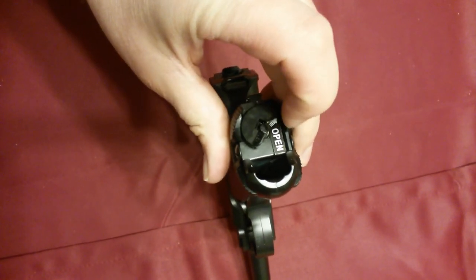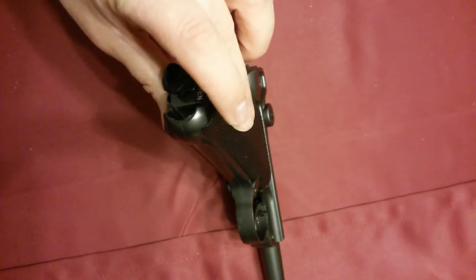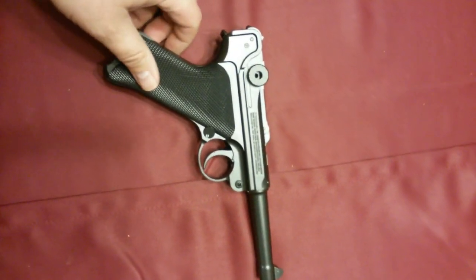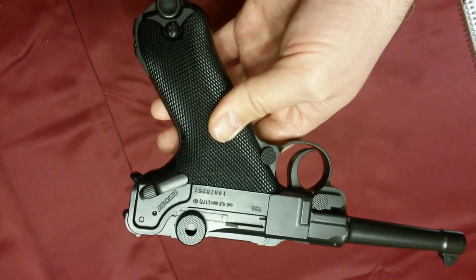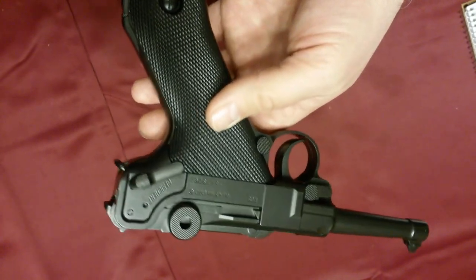Down here you can see where you twist this off and your CO2 cartridge goes in — it takes the 12-gram CO2 cartridges. You can see here the serial number on this is actually unique to this gun, which is pretty cool.